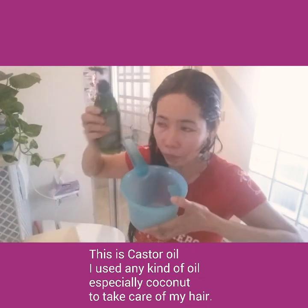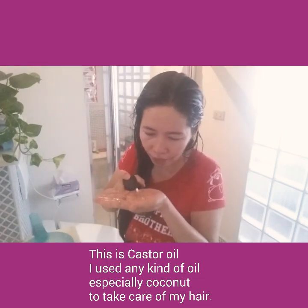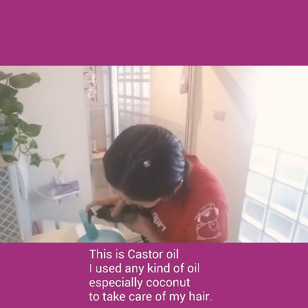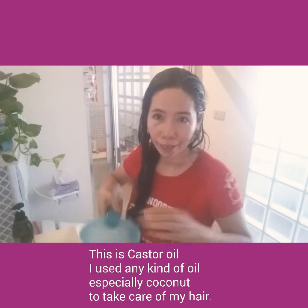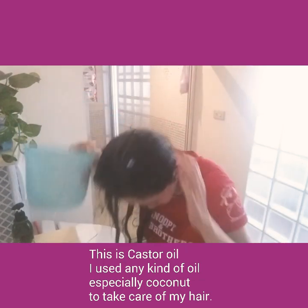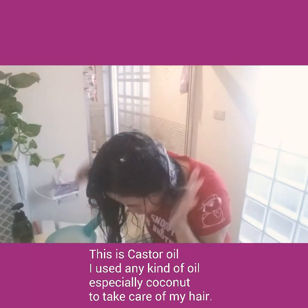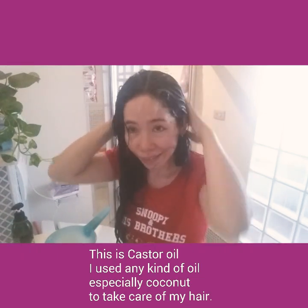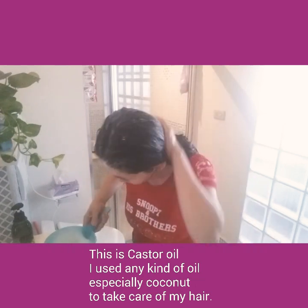Do not apply shampoo directly to your hair like that — no. Just mix it in a little water first. Then shampoo your hair from the scalp, slowly. Do not scrub roughly. When hair is wet it is very fragile — it breaks and falls out easily. So just gently, slowly, like that.